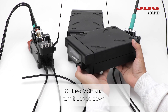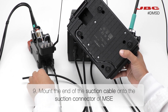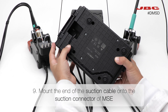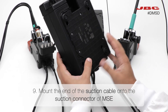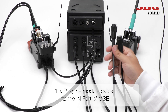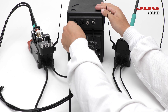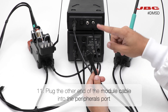Take the MSE and turn it upside down. Mount the end of the suction cable onto the suction connector of the MSE. Next, plug the module cable into the in-port of the MSE, and connect the other end of the module cable to the peripherals port.